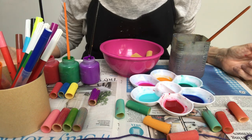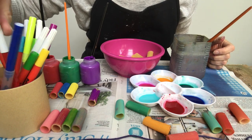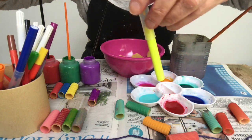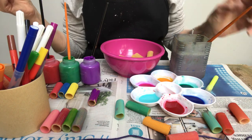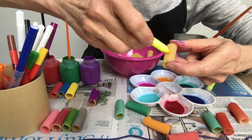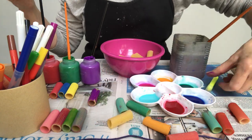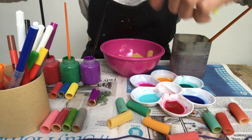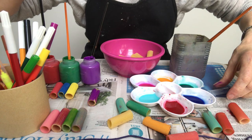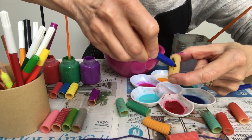Another way of doing it, if you don't have any paints at home but you do have some felt tips — I've got a box of felt tips I found around the house. Yellow isn't the best colour actually, because the pasta is a bit yellow already. So let me try blue instead. I think that's working a bit better.